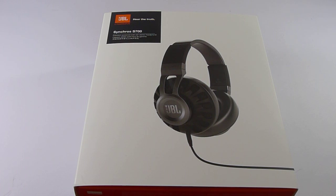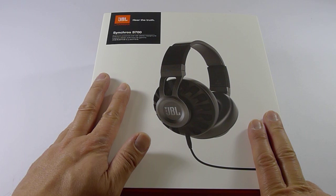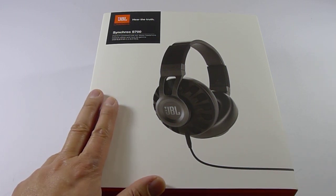Hey, what's going on everyone, it's Mike again. Today I have another exclusive first look at a brand new product. This is the new JBL Professional Synchros S700 headphones. This headphone is very different from other headphones on the market, and I'll tell you about that a little later.